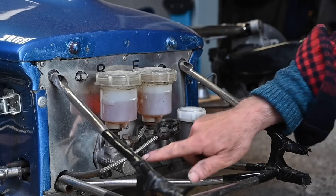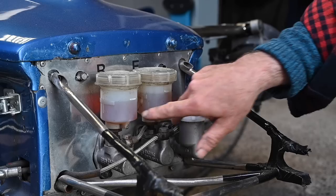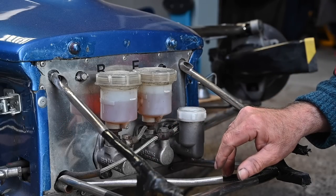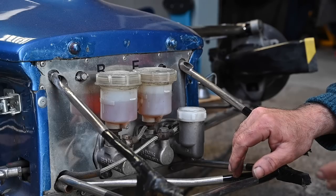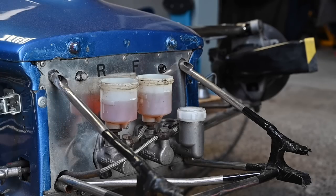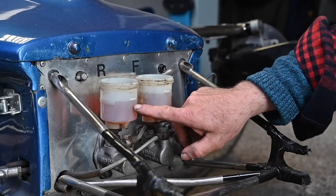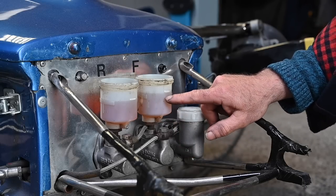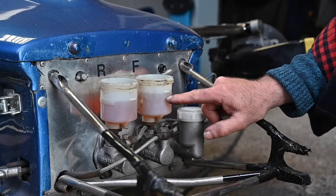I have two master brake cylinders — one for the rear, one for the front — with fairly large brake fluid reservoirs. This is quite safe because if one breaks you still have the other. It's important before every race that you check your brake fluid and actually flush it through. The brake fluid I use is DOT4. For the rear I'm using standard DOT4 performance brake fluid. For the front I'm using DOT4 specific race fluid with a higher dry and wet boiling point.